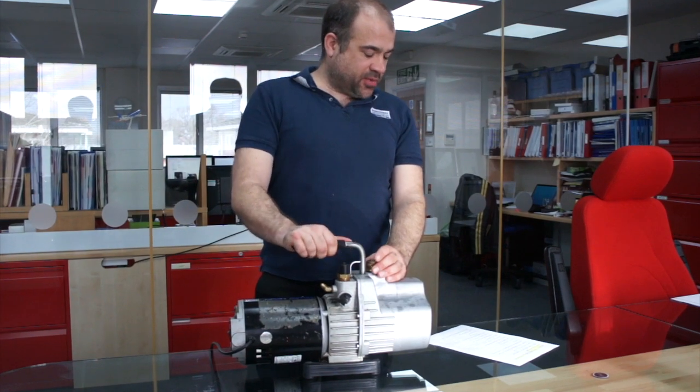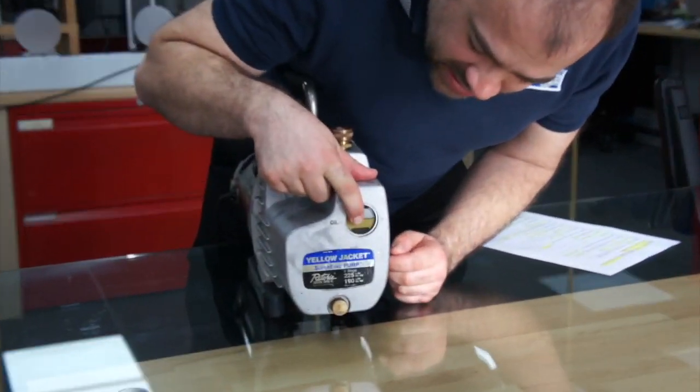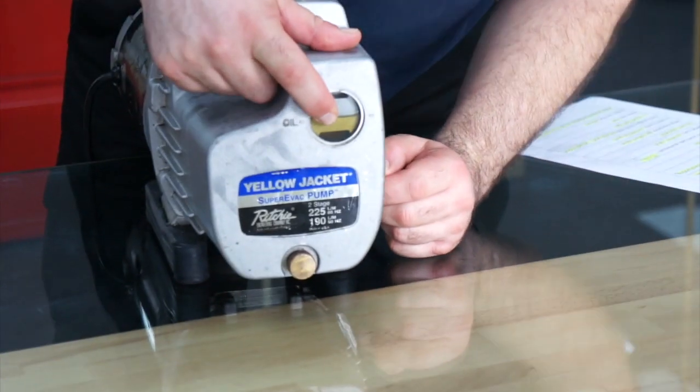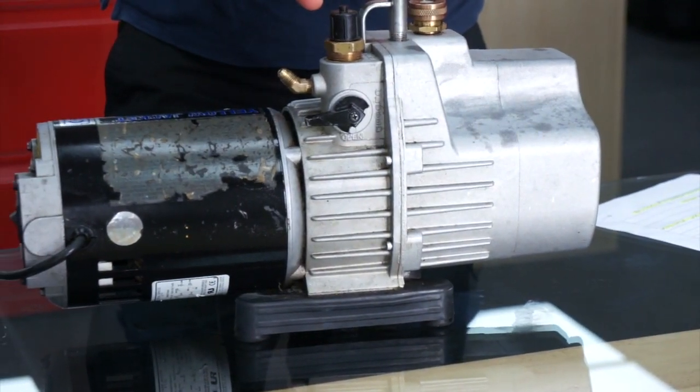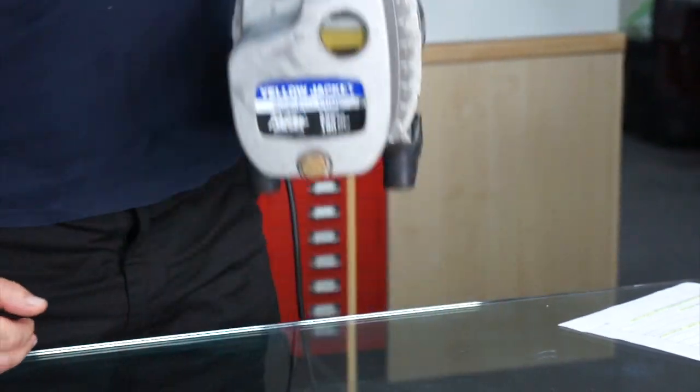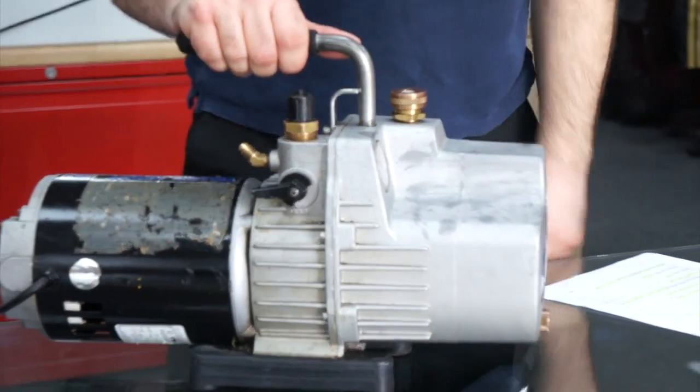It's got a very large sight glass, as you can see here, for checking your oil levels, and a nice comfortable handle for lifting it up and carrying it up and down the stairs with you.